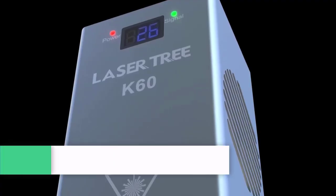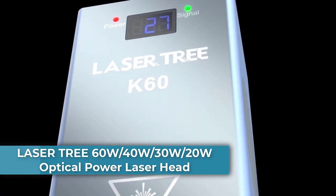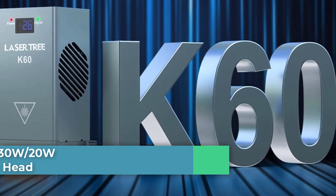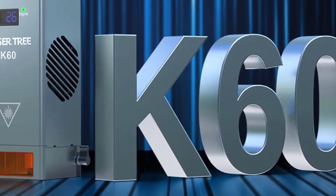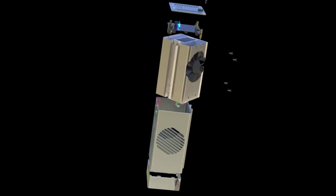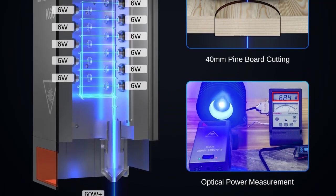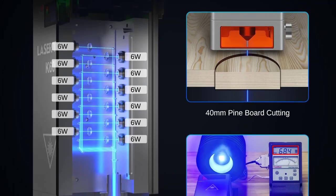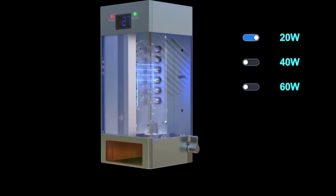Number 5: LaserTree 60W/40W/30W/20W optical power laser head. Built-in 12 PCS 6W beam-compressed laser diodes, which can provide up to 60W optical power to achieve fast and efficient cutting. The output power stability and lifetime of the laser module has a strong relationship with the working temperature of the laser diode.